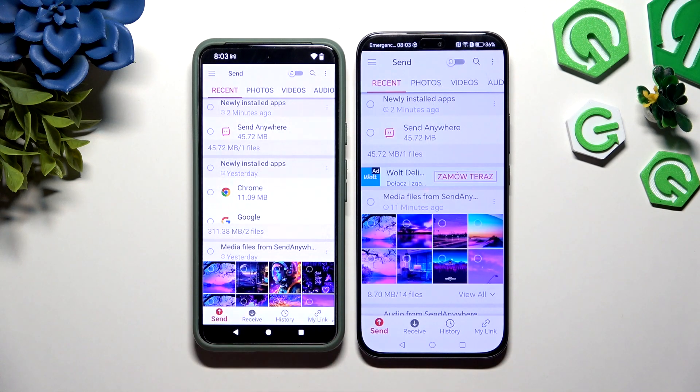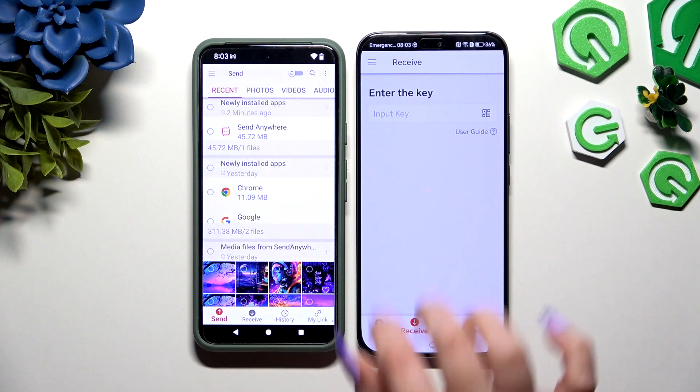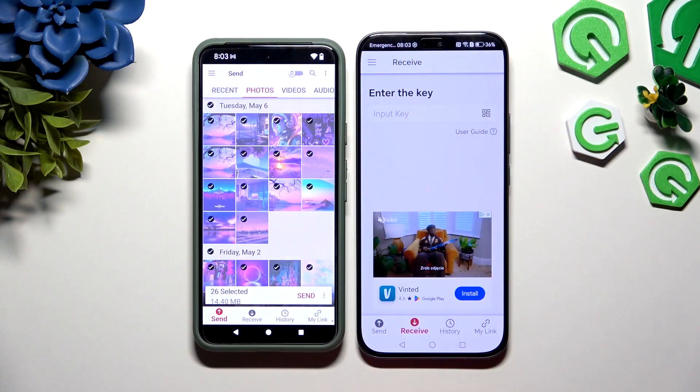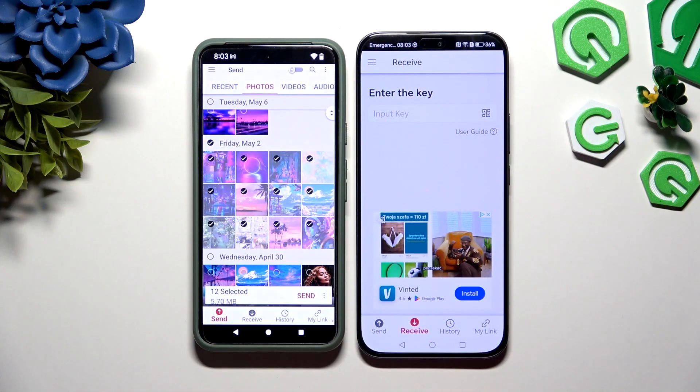Now select Send at the bottom left corner on Android, and Receive right next to Send at the bottom of Honor. On Android, using all of the categories at the top, pick all of the files you wish to send. I will go with all of them just as an example.